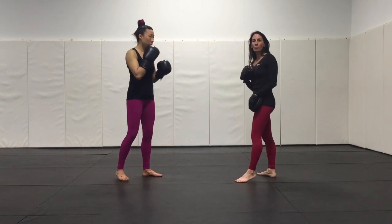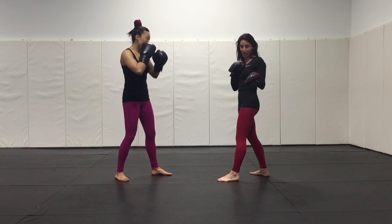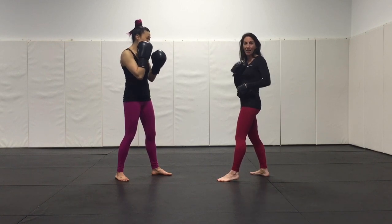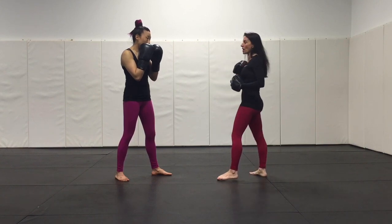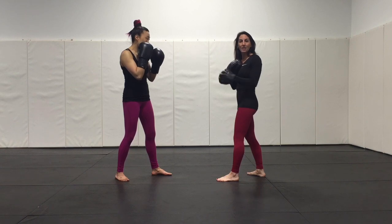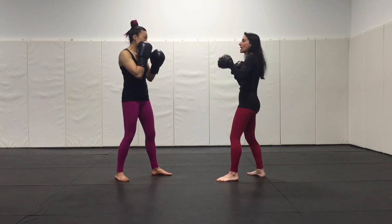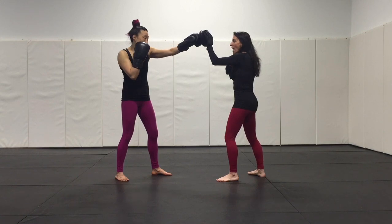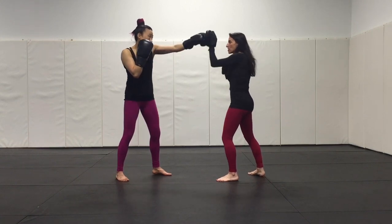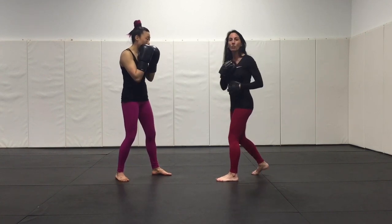Have all your mitt holders begin with their right mitt on their chest so they're only going to feed the lead jab with the lead mitt, counted out in a team drill. Your cue to them: right hand on your chest, left hand works. Every time the mitt comes up, take the label or center point of the mitt and point it at your partner's nose, lining up their jab. Then bring it back, bring it out, bring it back, bring it out.